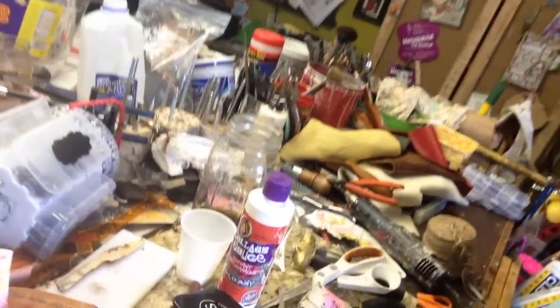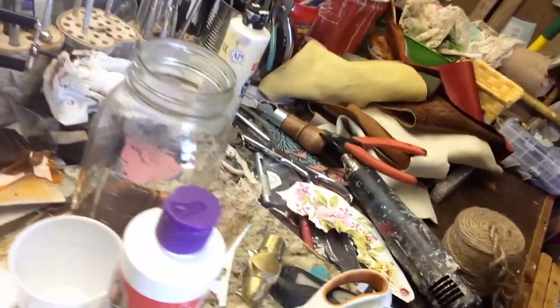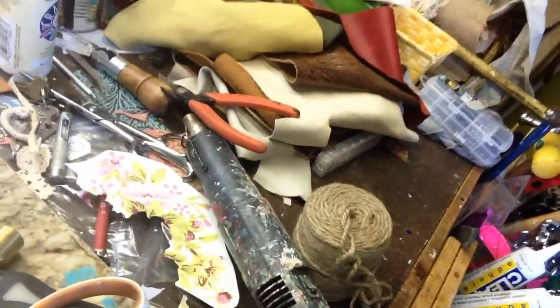And now for the messy studio tour — it's just how I work, folks! If you like this clean, pretty crackle finish, that is awesome. But if you want to take it a step further, you can watch this video where I'll show you how to give it a shabby chic vintage look.